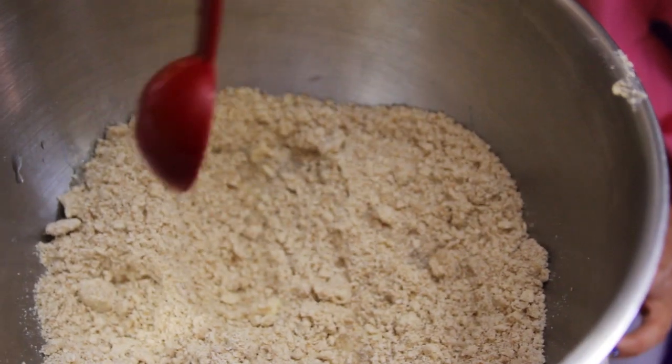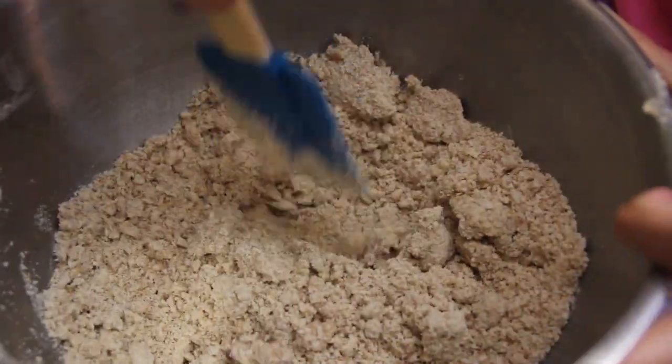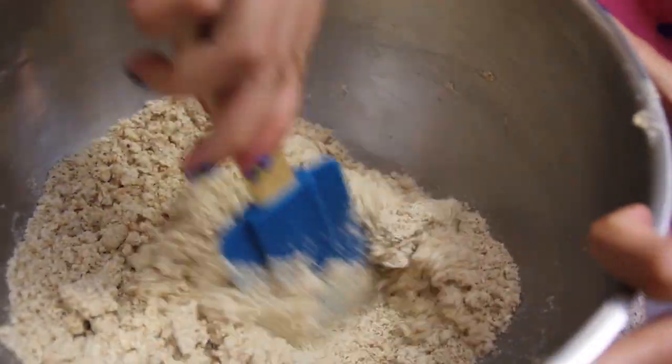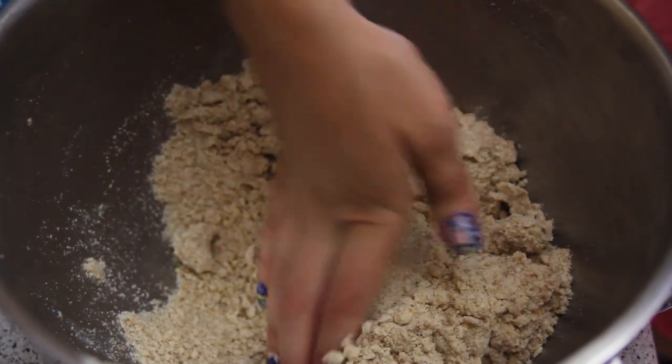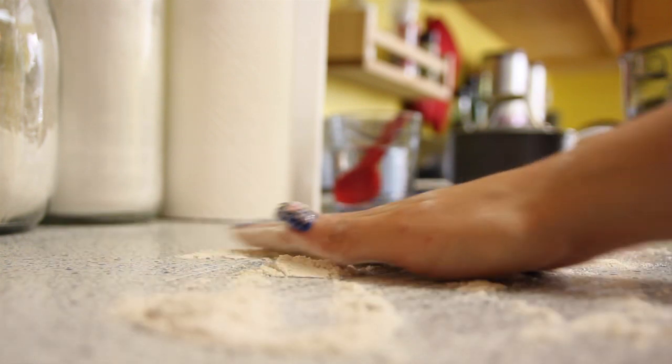Now it's time to turn this into dough. You're going to have to add 3-5 tablespoons of cold water to this mixture to get it into a nice dough ball shape. You may need more — you'll be able to tell by mixing the batter together. The end result should look something like this. Put flour on a flat surface and roll that dough.